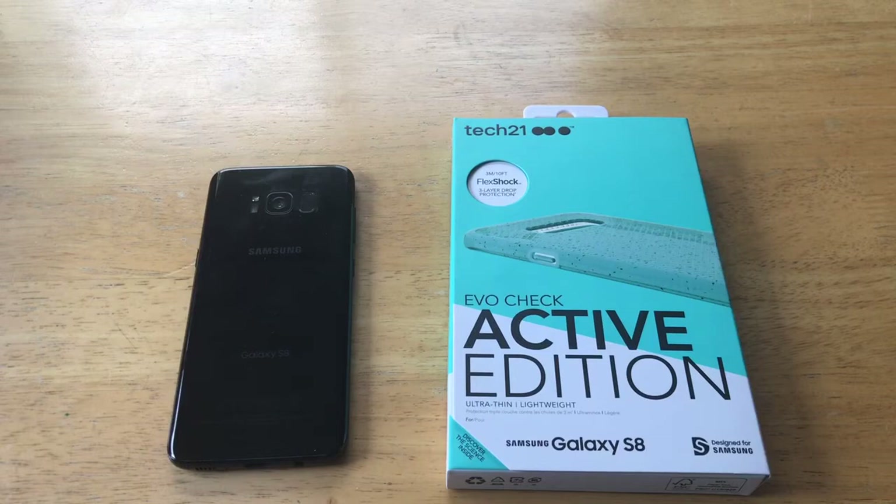One of the biggest things that I look at when buying a case for any of my devices is the cost, and in this case it is $39.95. It is sold on the website for $39.95 and the same price on Amazon.